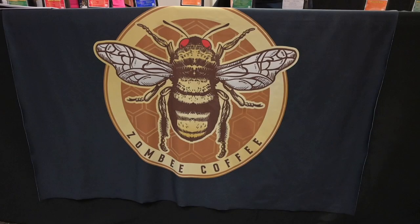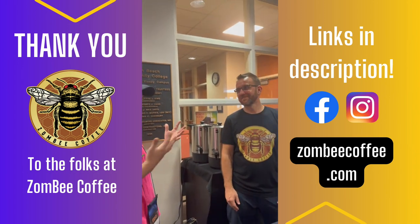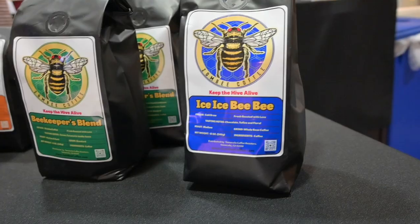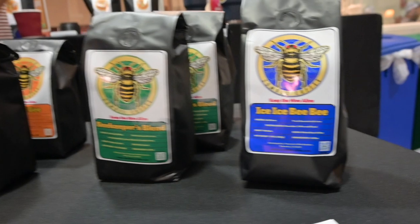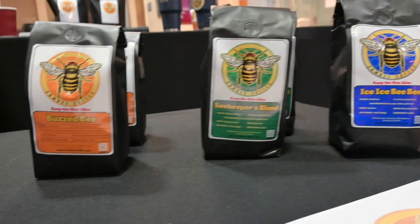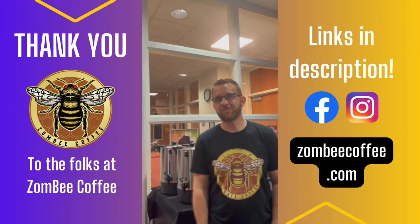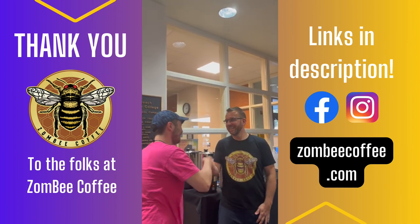Here with Ben from Zombie Coffee. Give me one good reason to buy this coffee. All of our coffee is roasted fresh the day that you order it — we roast it, ship it that day, and you have your coffee fresh to your doorstep within three to five business days. The freshest coffee from the freshest beekeepers!